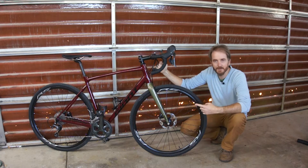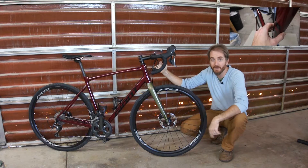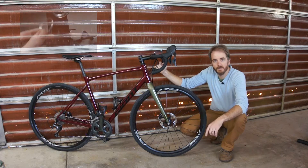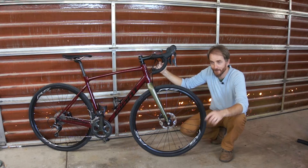Hey internet, this is my Giant Contend. You may remember it from such riveting videos as crashed bike frame and how to shim headset bearings. Today I want to tell you why it's a good gravel bike and why you should consider it. Stay tuned.